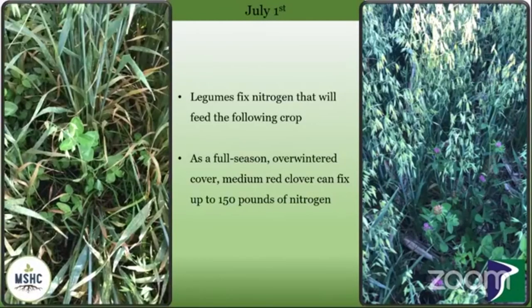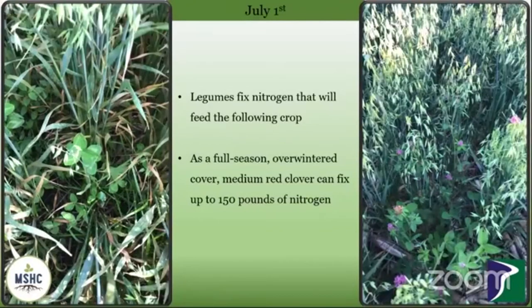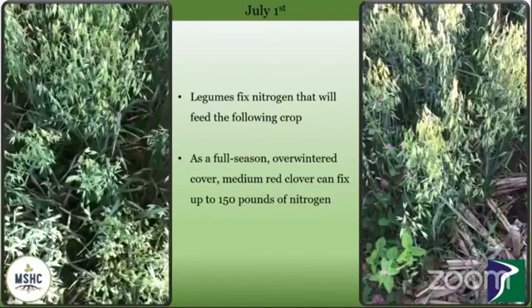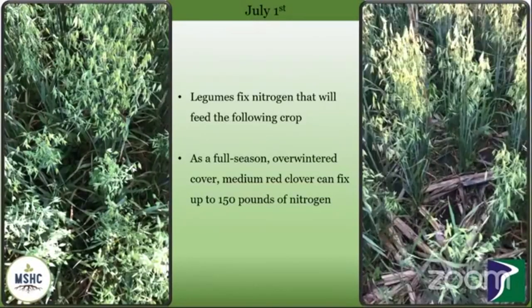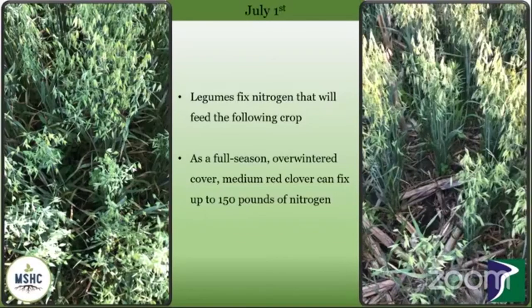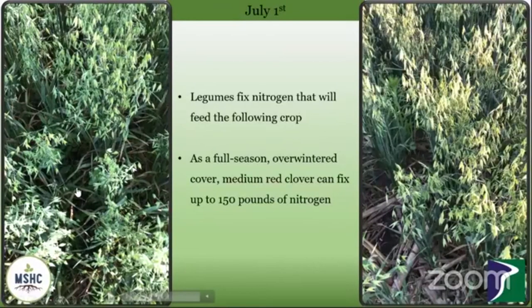Here we're looking again at what the clover looked like underneath the oats back at the beginning of the month. The main goal of this legume was to fix some nitrogen through this fall and overwinter and come up next spring, and then you'll be terminating that. As a full season overwintered cover crop, red clover can fix 70 to 150 pounds of nitrogen, so that sounds pretty good for your corn next year. Yes, I'm excited to see — hopefully I'll do some soil tests in the spring to see where we're at.